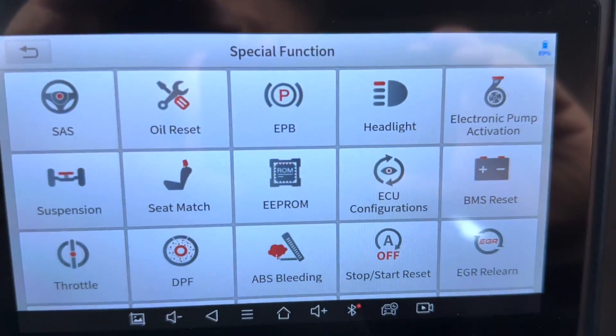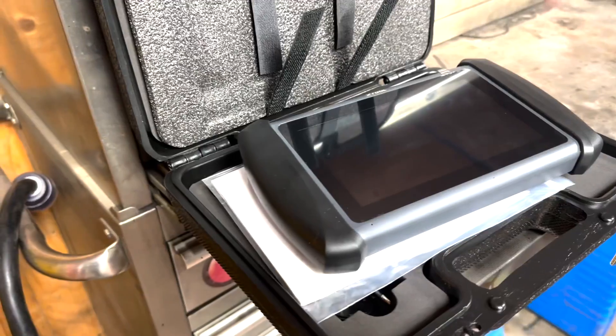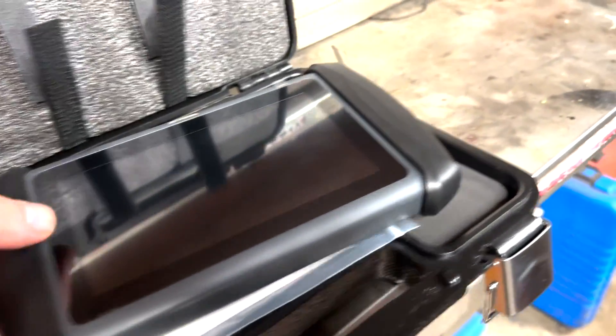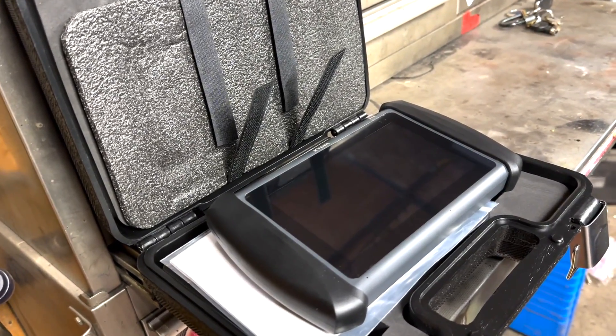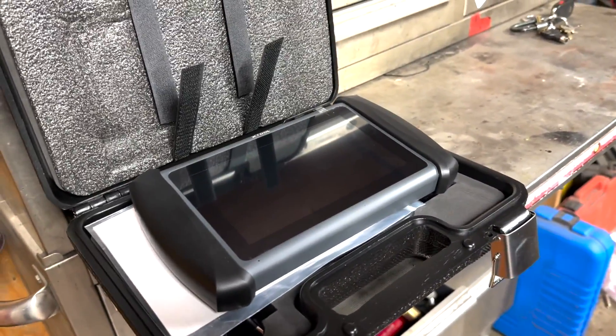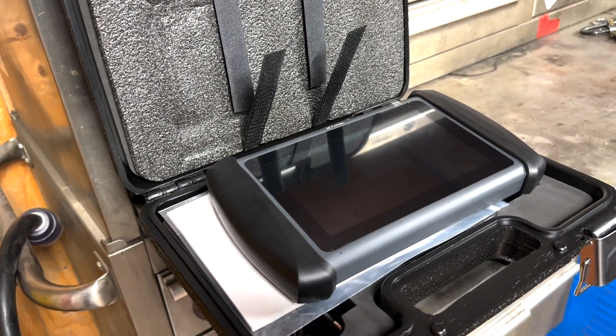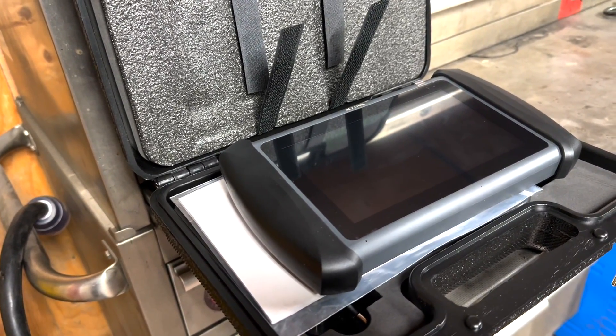With Volkswagen you can get into where the channels are through the ECU configurations. Once again, this is the xTool IP819. Besides not being able to read the Volkswagen automatically — and I'm going to assume it probably won't read the programmed PCM in the Jeep as well — I'm actually pretty impressed with it. It's got a lot of features I need to try out in the future, and the price point is pretty decent. I'm definitely going to bring it out along with my other scanner to do more testing. It is probably better than some of the other scanners I have received.